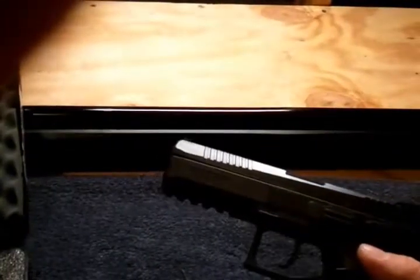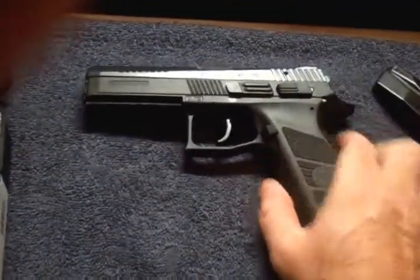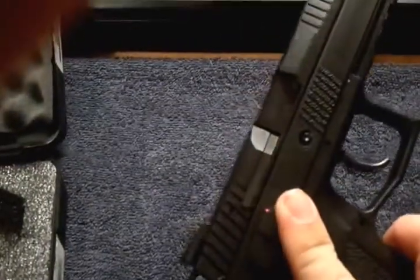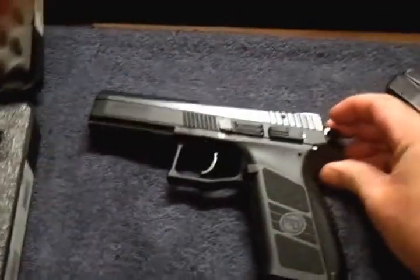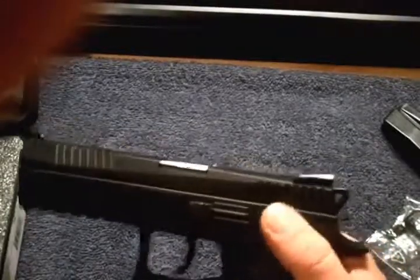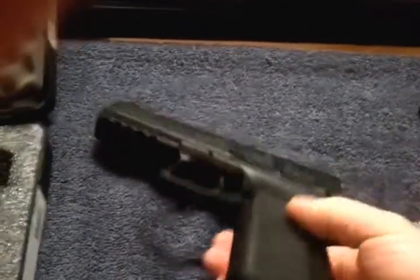Hopefully nothing major there. I will say for a double action / single action, once you put the safety in it, it's one of the best triggers out there for a hammer-fired gun.